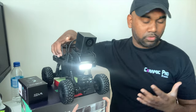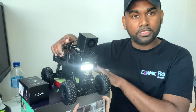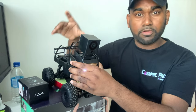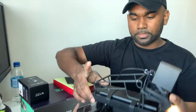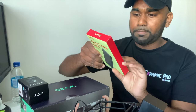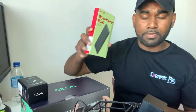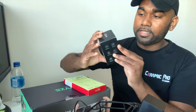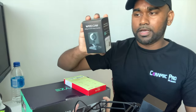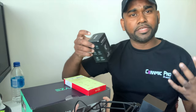When you buy the Wyze Car it comes disassembled — only the chassis is pre-assembled. The rails, camera, and power pack all need to be installed. Wyze sends the power pack separately; it has an LED indicator, fast charging, and is a 10,000 mAh power pack. Wyze also includes the 1080p v2 black camera — their very first camera, repurposed as a fun accessory.